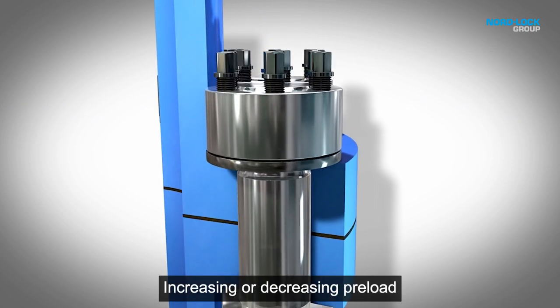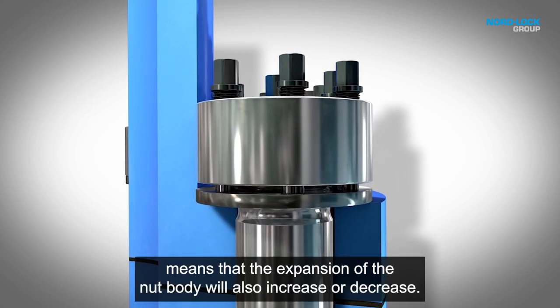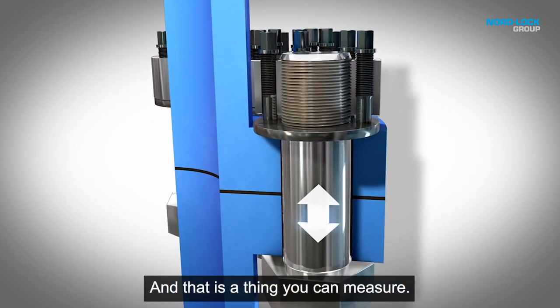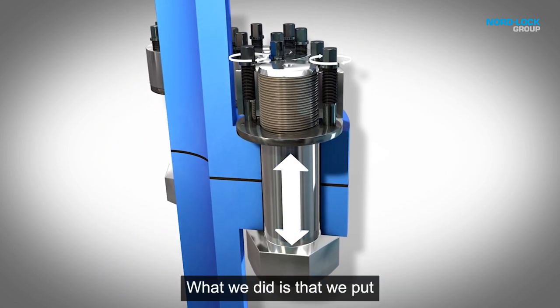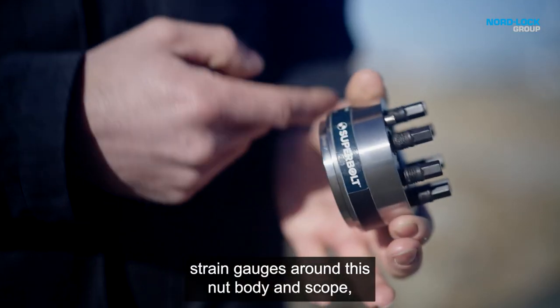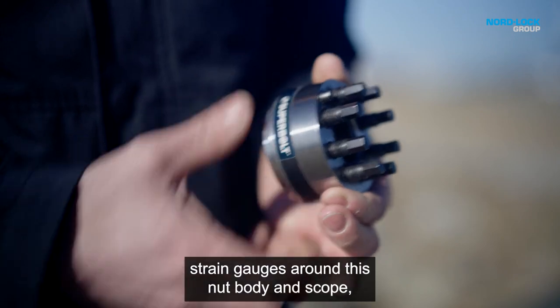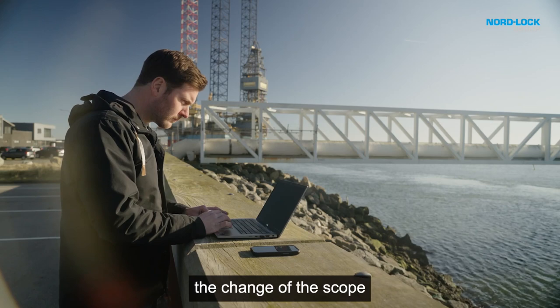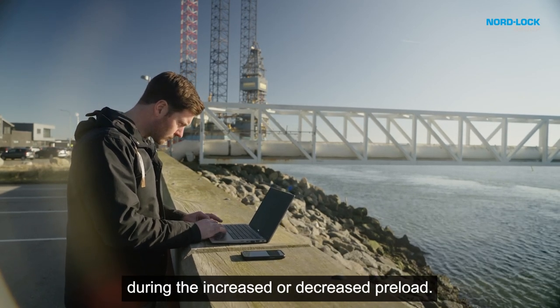Increasing or decreasing preload means that the expansion of the nut body will also increase or decrease — and that is the thing you can measure. What we did is put strain gauges around this nut body and scope. Now we are able to measure the change of the scope during the increase or decrease of preload.